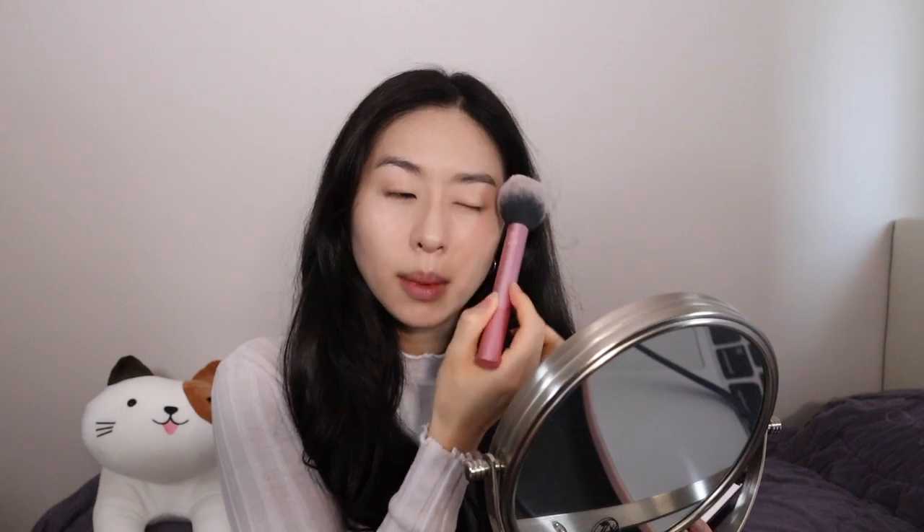I don't really like to powder my whole face. The areas I like to powder are my forehead, my eyelid a little bit so that my eyeshadow and eyeliner stay on later, and then maybe my chin.